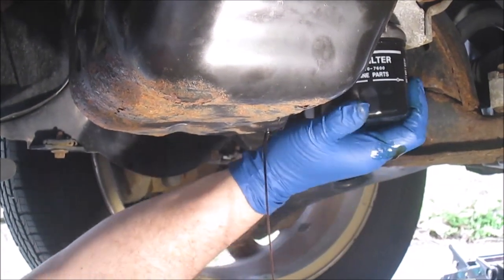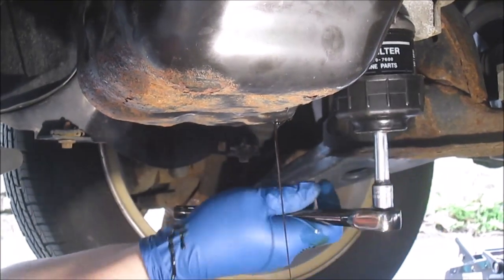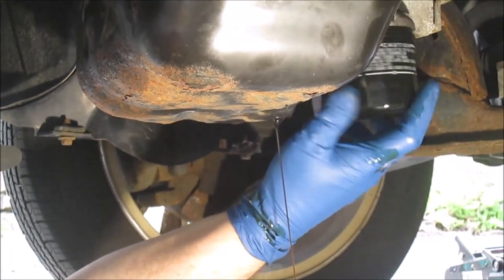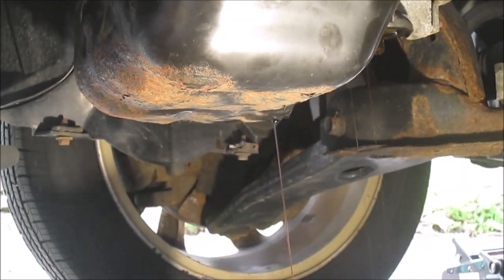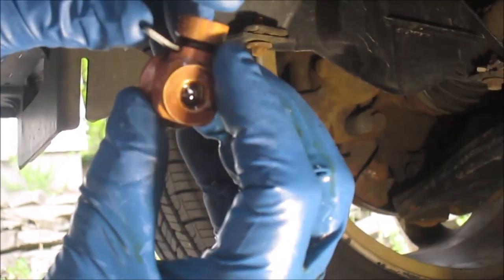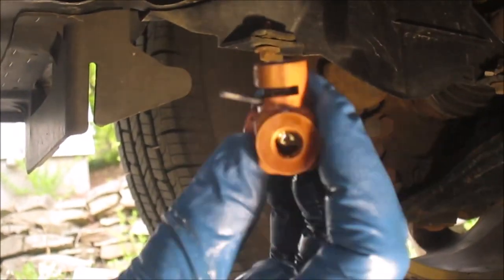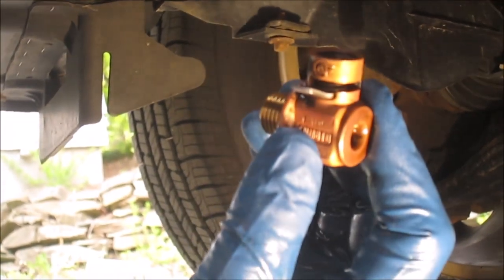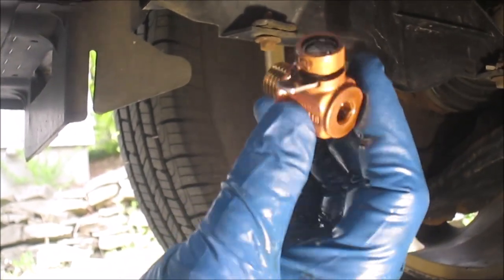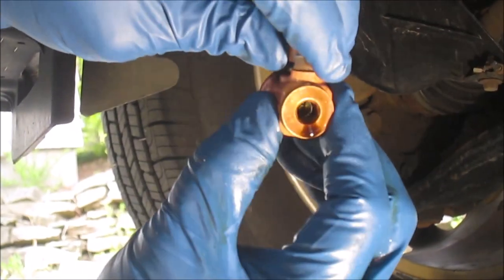I'm also going to remove the oil filter and let that drain for a bit. This is the Fumoto — it's basically a ball valve that screws in to where the oil drain plug goes. I would definitely recommend getting one of these if you do your own oil changes. You don't have to worry about stripping the threads on the plug once it's in, and you can kind of regulate the flow of how fast the oil comes out.